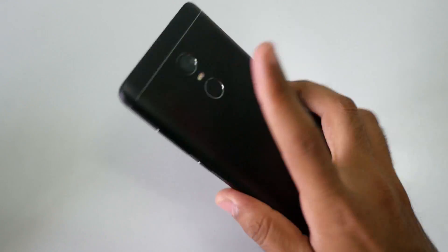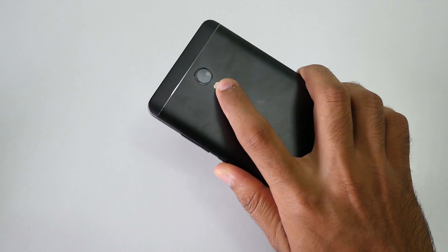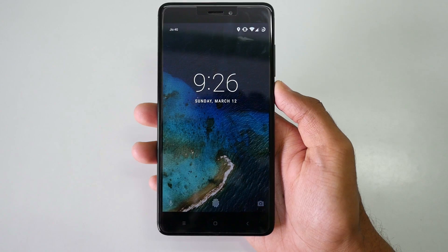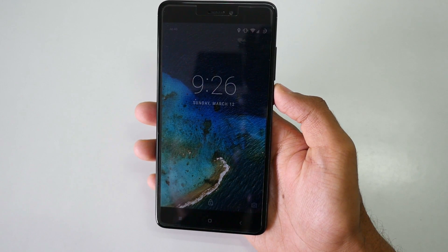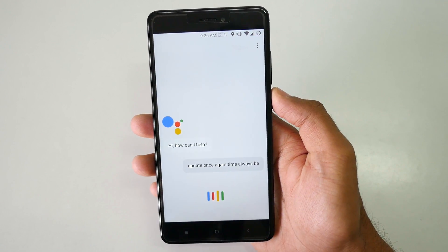The fingerprint sensor is working super fine. The device is locked and I can unlock it with my finger — it works. I'll show it once more — yes, it works. It also unlocks with 'Ok Google' voice command. It works on the second attempt, but I'm okay with that.